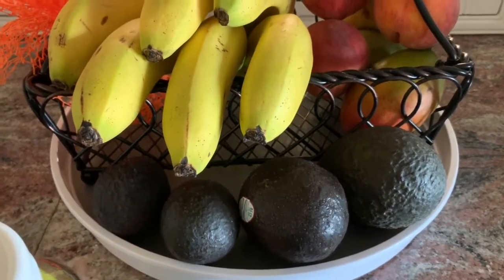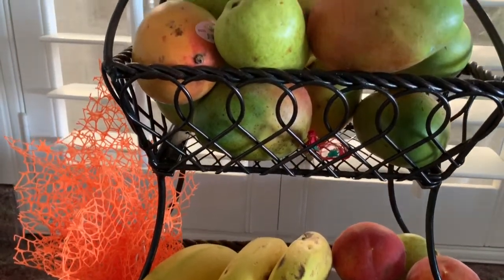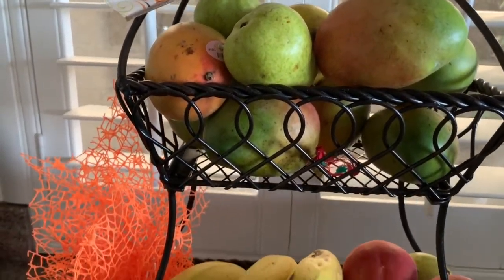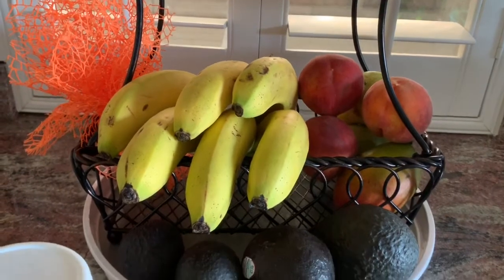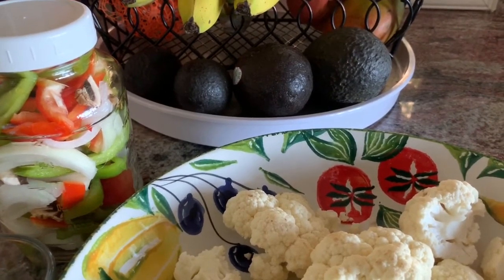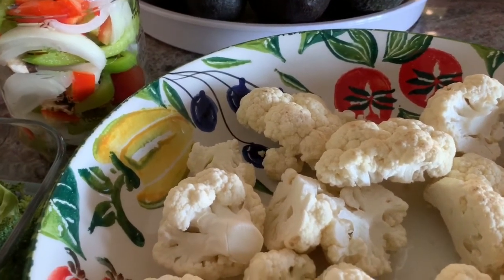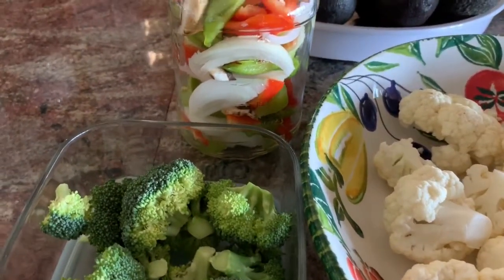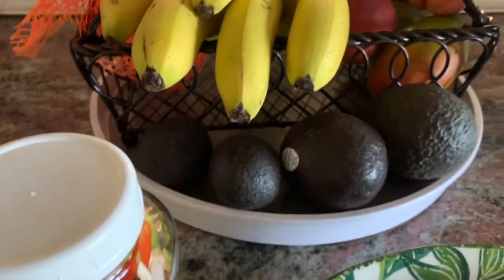Hi everyone, welcome to my channel Organized by Darcy, where we take the very simple and inexpensive and make it elegant. Today I'm participating in a collab hosted by three wonderful ladies — it's the clean eating challenge. The ladies are Michelle from My Everyday Wife Life, Lisa from Lisa's Cottage, and Luann from It's Always Something Around Here. I'm going to give you my interpretation of what that is — let's get started.